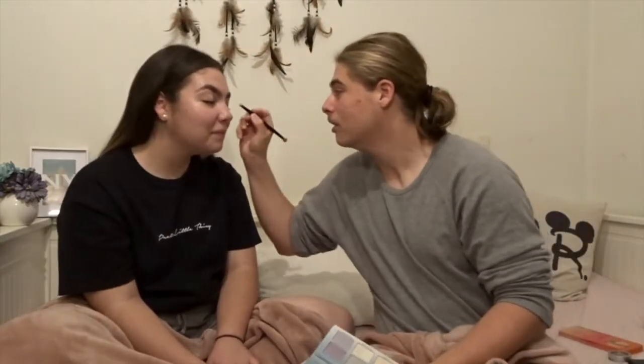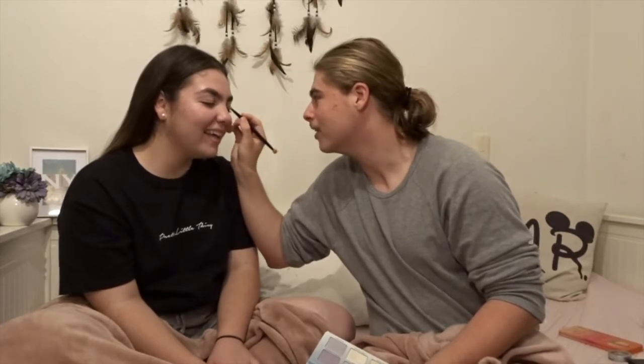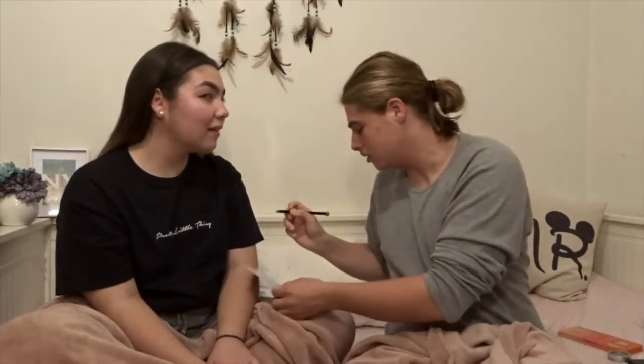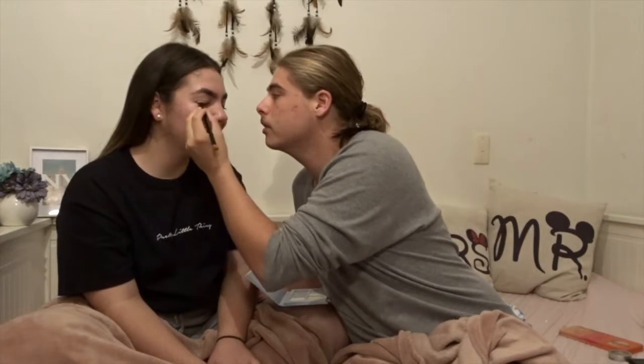We're going to take the shadow blender and what we're going to do is — close your eyes please — just dab it slightly over the top like this to create some nice shade. That looks horrific. And then on the other eye — I'll just use my left hand — I'm going to dab it in here to create this lovely beautiful blue color. I don't know if I blend it out or just dab in another one.